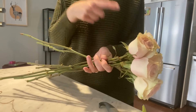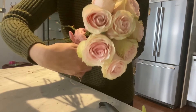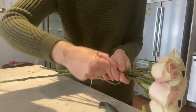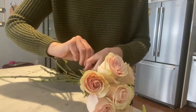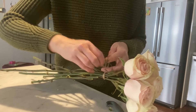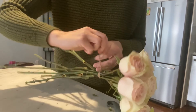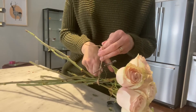Then you need to tie the flowers at the tying point, which is where you have your hand. Wrap the string around once and twice, bring it to the front, tie a knot, and cut off the string.